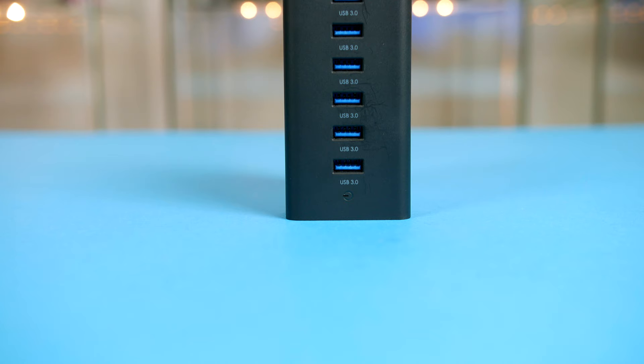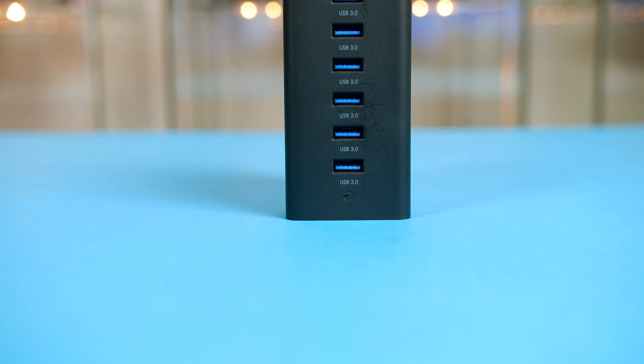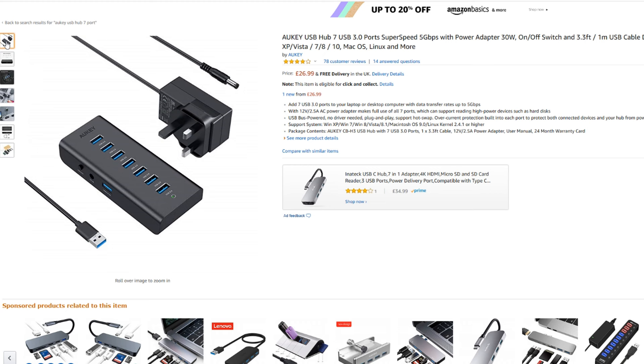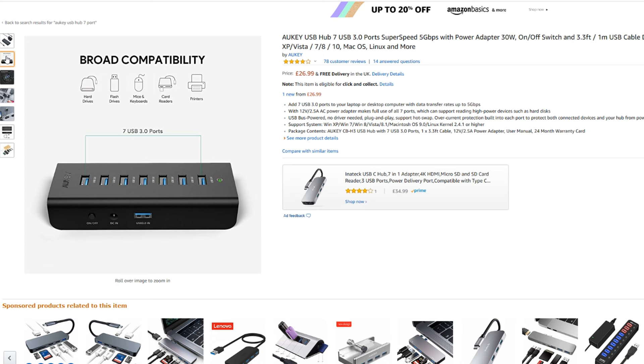Next up is my main USB hub where all of my peripherals are connected, and that is the 7-port offering from Oki. With 7 USB 3.0 ports and a data transfer rate of up to 5GB per second, it really is the perfect choice. In the UK you will pick this up for £27, while in the US it will run you $29. If you have a load of peripherals and you want to make sure everything is protected and powered properly, this is definitely the route to go down. It is a little bit more expensive but definitely worth every single penny.